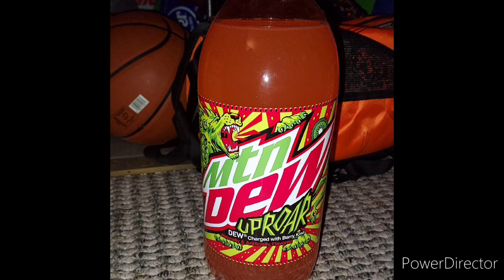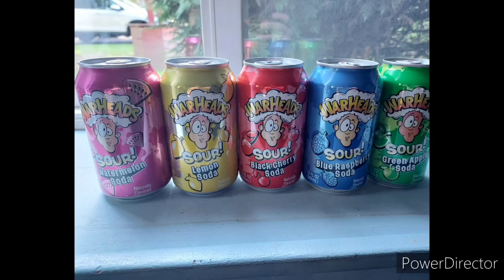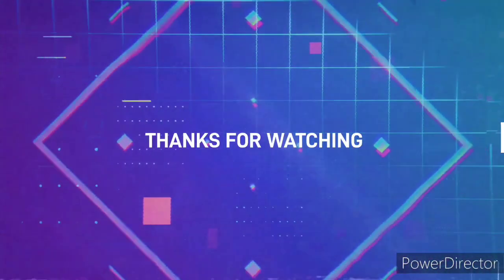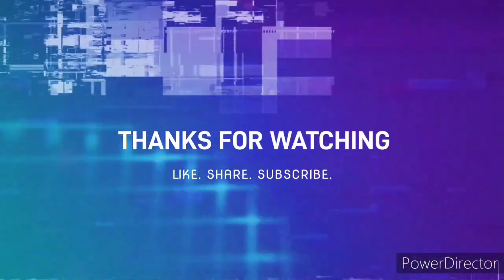As you can see, I review a lot of Mountain Dew products, and VA Splash smoothies too, and Warheads soda, etc. I review a lot of products. Thanks for watching. Sip and Review by Joshua Jerry Planet. Stay tuned.